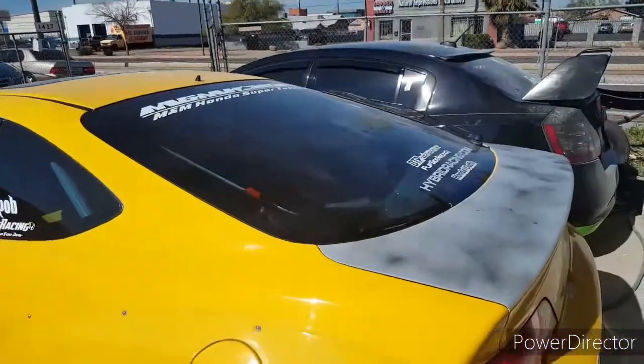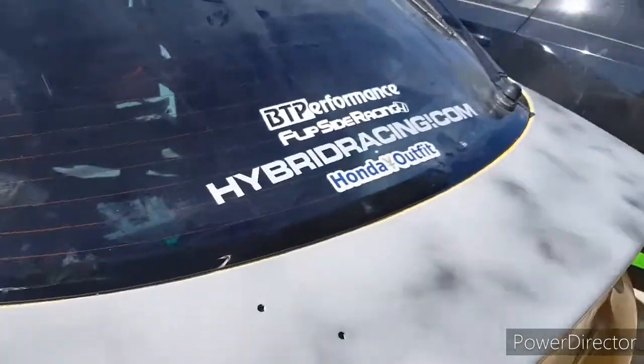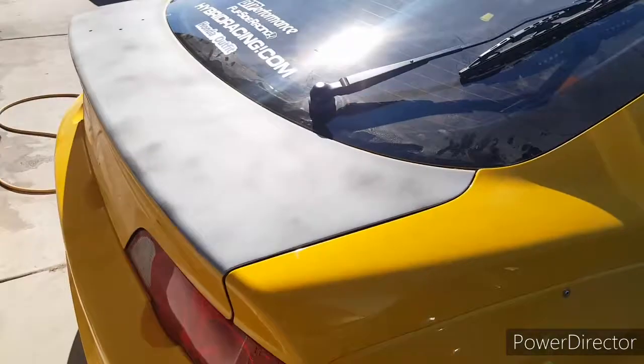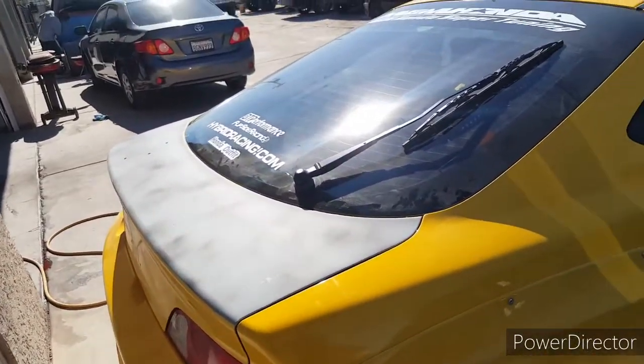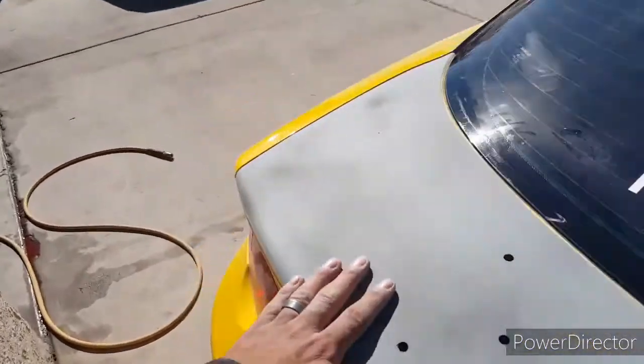Alright guys, I got the trunk all done — the body work. Got it primed. And now I just gotta block it, then paint it. That's ready to go.